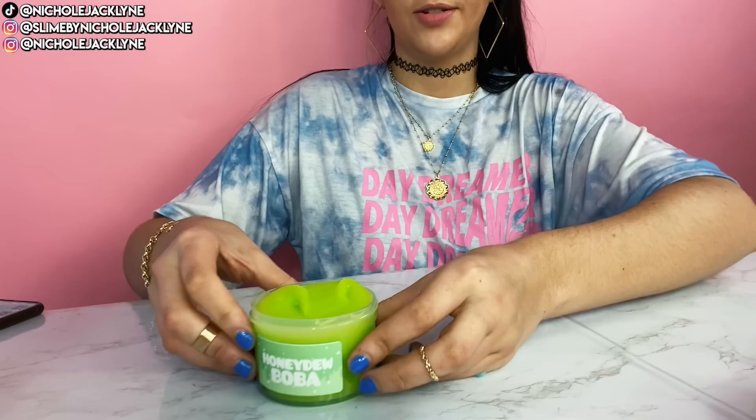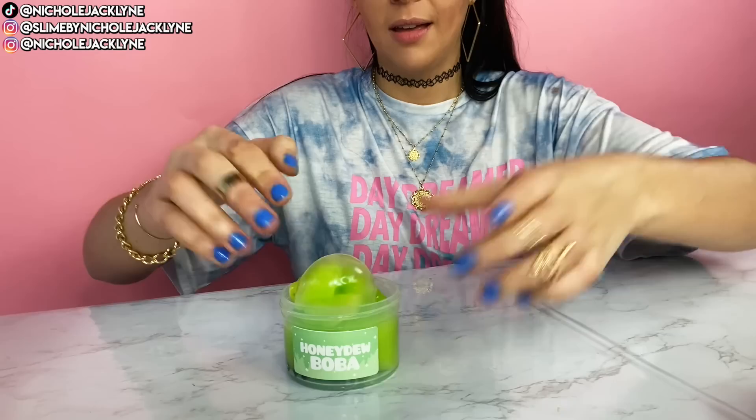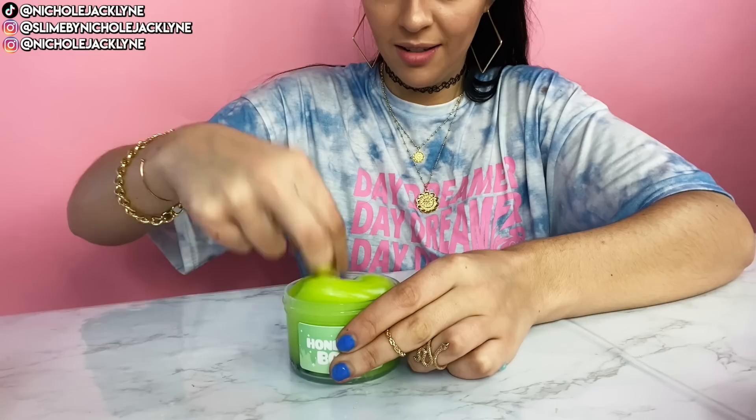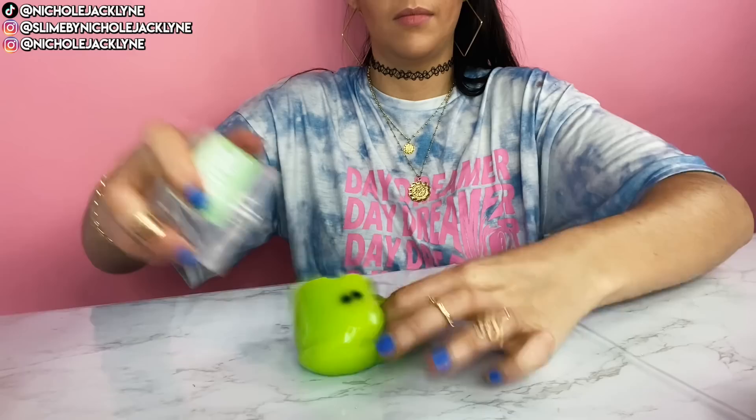Next up we have Honeydew Boba. Love a good Honeydew Boba. This smells just like an actual honeydew. The gloss is unreal — it's like a very gummy texture. It looks like a gummy. I love this texture, it's so fun. The same texture almost as the blue raspberry boba, which I love. I'm feeling inspired to make more boba slimes that are different than just actual boba — it's fun to put a little twist on it.